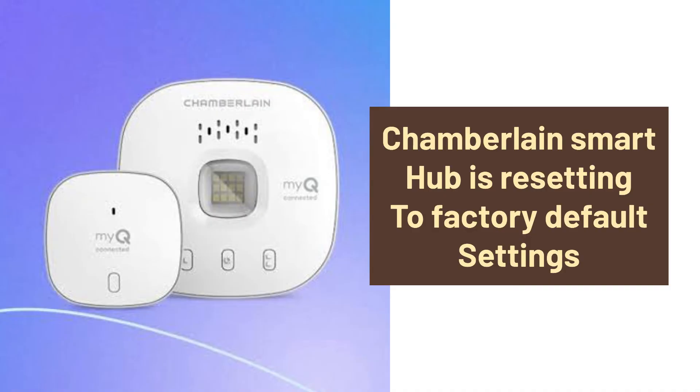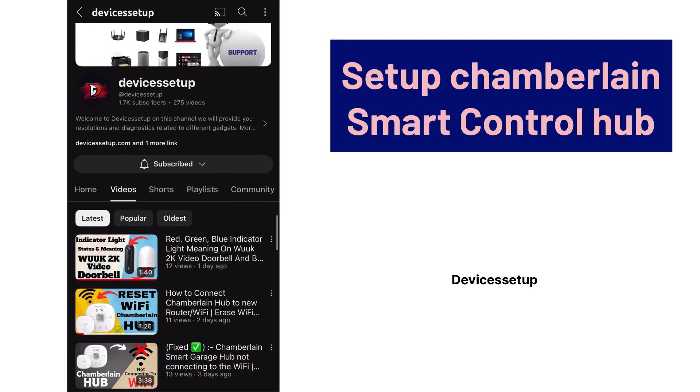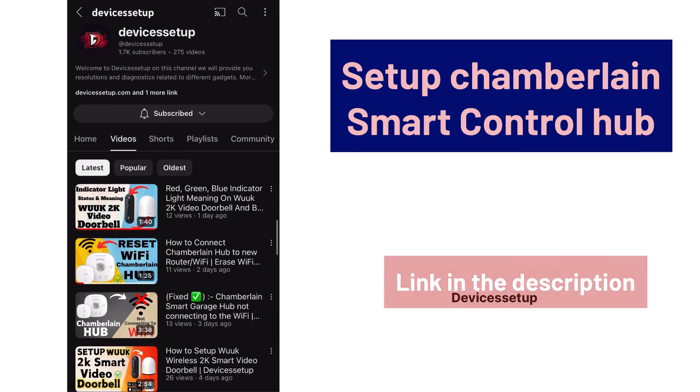Remember that resetting to factory default settings will erase its Wi-Fi settings and will also remove it from your MyQ account. You can now go ahead and start the setup again from scratch.